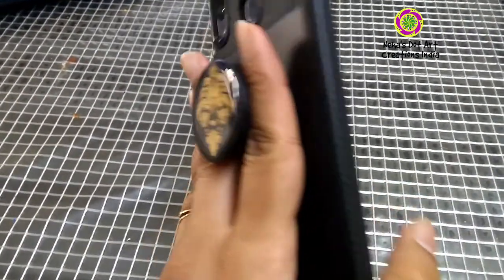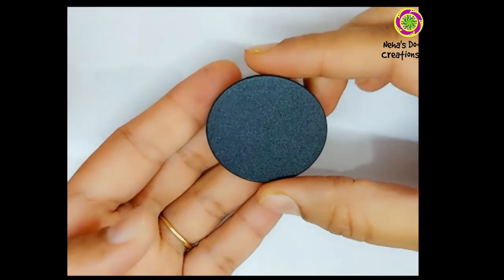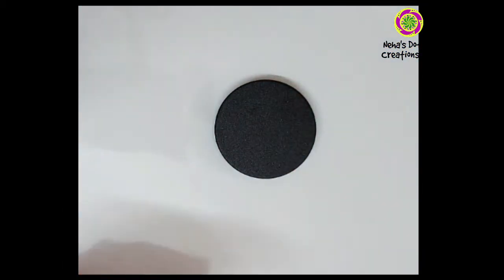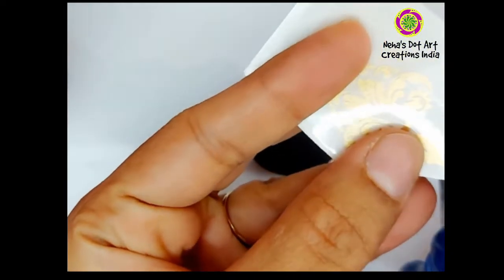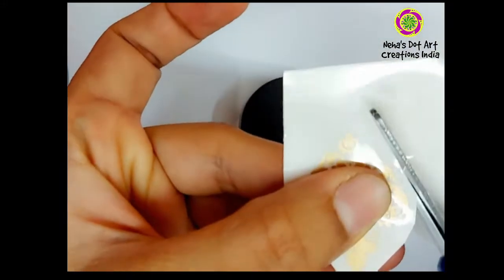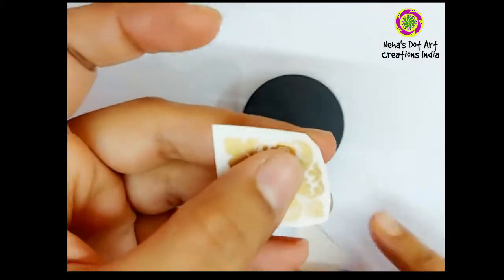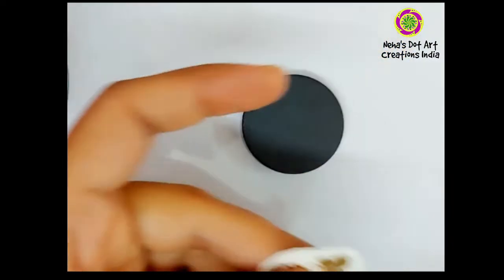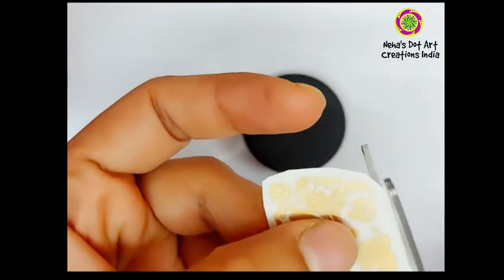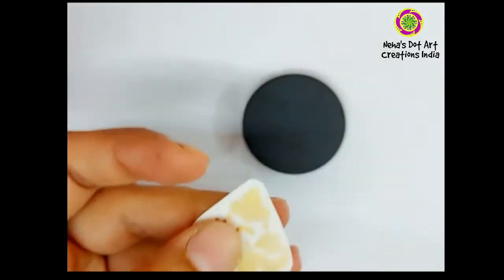Let's get started. Here I have taken a blank black color pop socket and I will be using this golden color transfer sheet. These sheets come with prints on them and you can transfer them on any medium or any surface. I have selected a small but very royal looking design which can be easily transferred on this pop socket. Cut the sides of the design and keep a very minimal portion just surrounding the design.